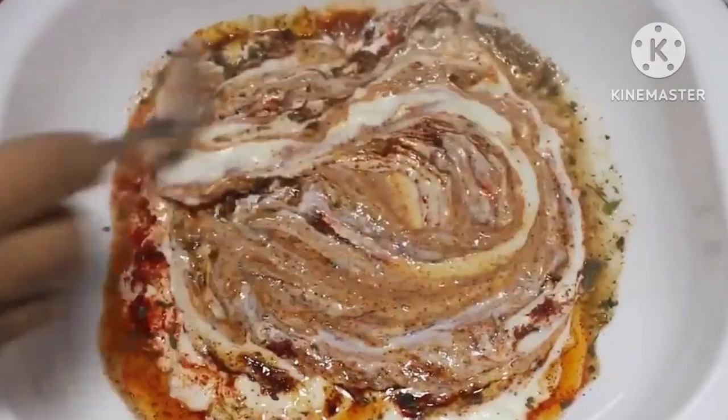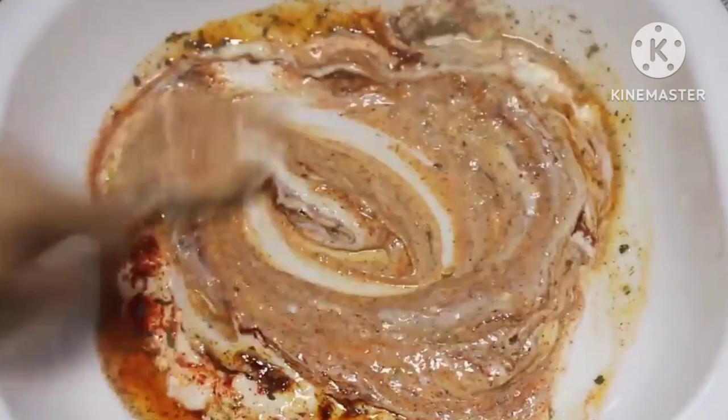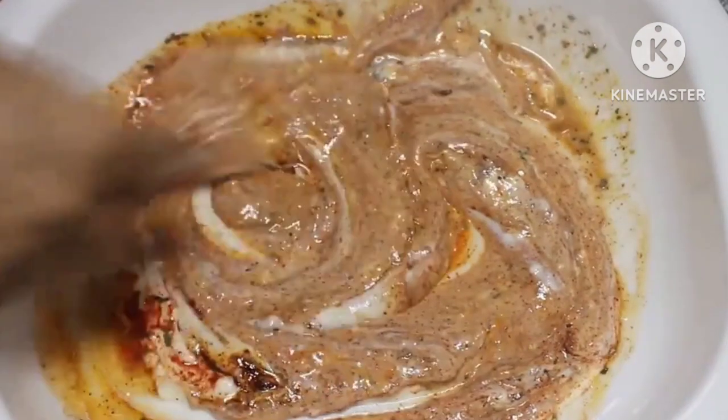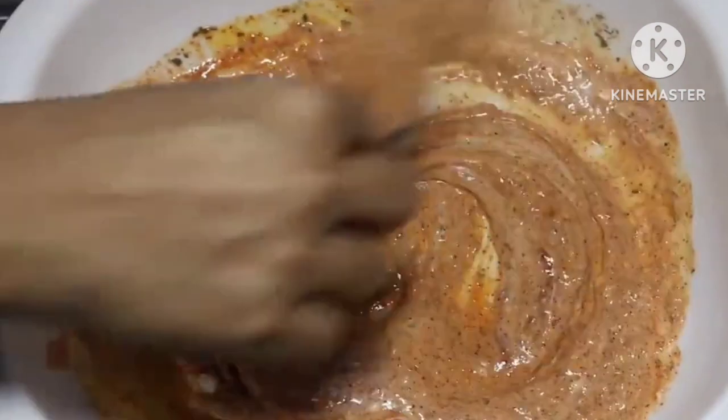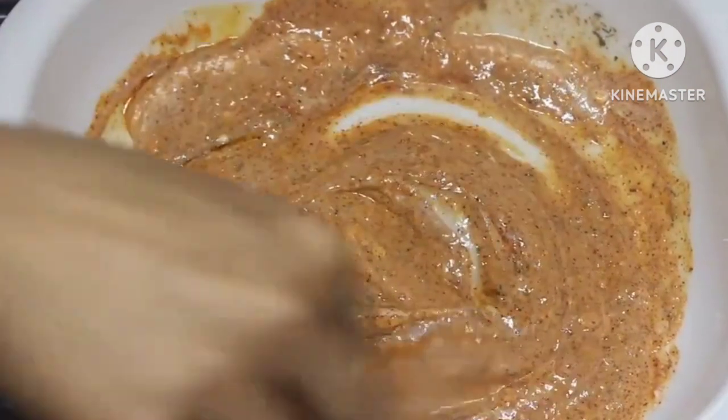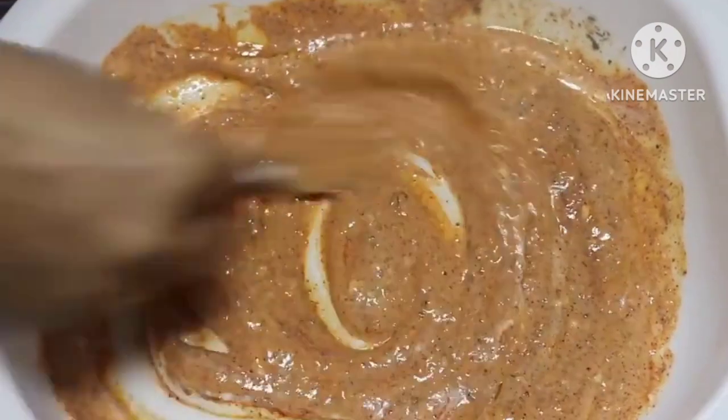This color is optional, but it gives a nice color to the chicken if your red chili powder is not good enough to give color to the dish. Now mix everything really well to make a thick marinade out of it.